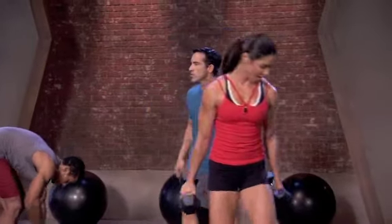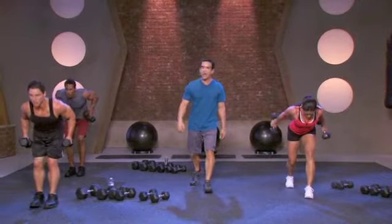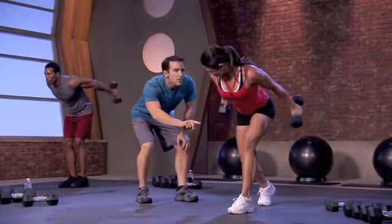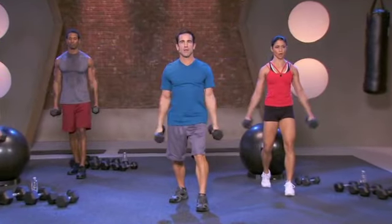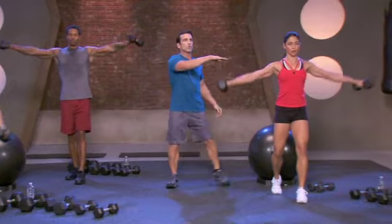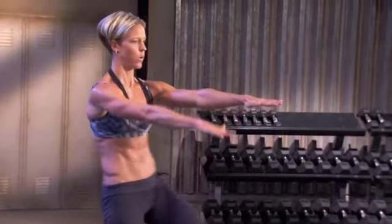Three times through. Triple tricep — boom, boom, and boom. Palms face you for the first tenth. See her palms? Nice. Couple more — you got it. Good, keep going. Shoulder height, thirty seconds, alternating. Oh, those hands a tiny bit. There you go, good. Three, two, all right.